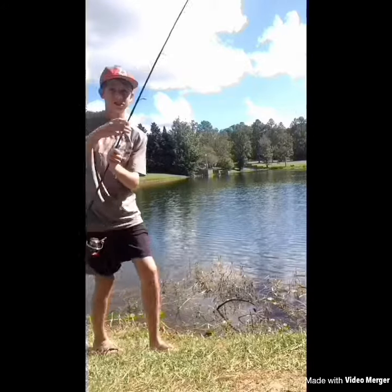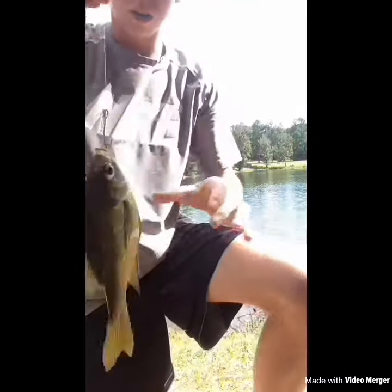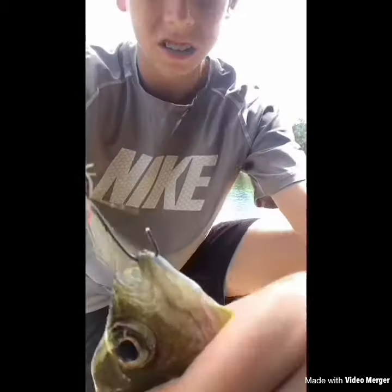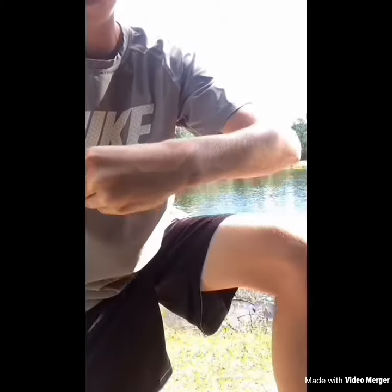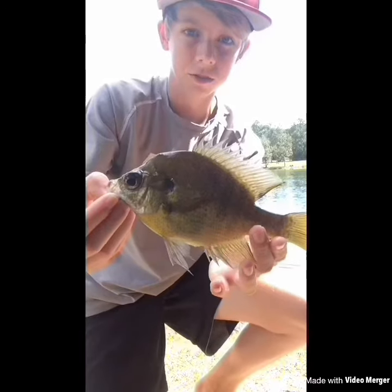Oh my gosh guys, second cast of the day on the paper clip hook and we got a nice little bluegill! There's the paper clip right there — comes right out because it has no barb. Not a big one at all, but good first fish.